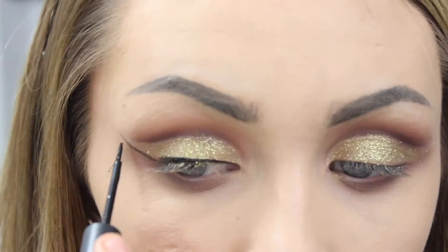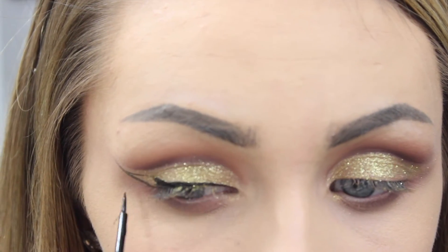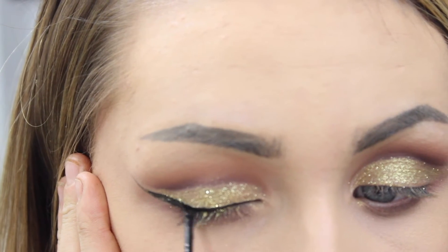Then I'm going on to my liquid liner. I didn't want to go super cat-like — I just wanted a nice small flick because I felt like a large flick would take the focus away from the eyes.